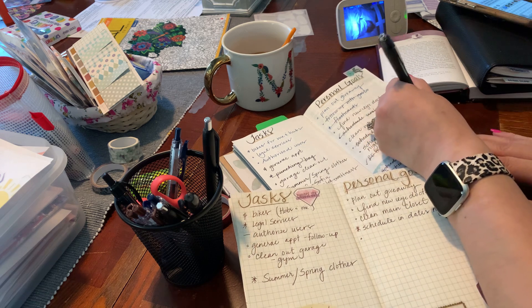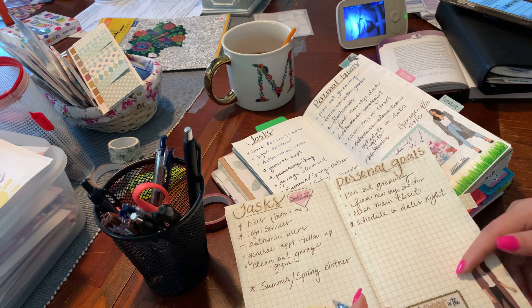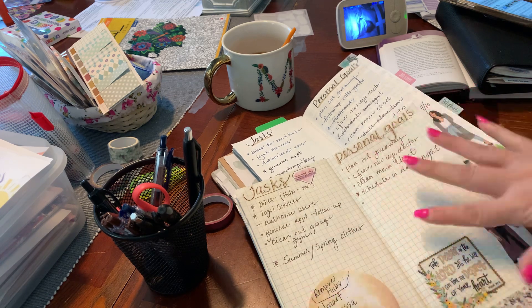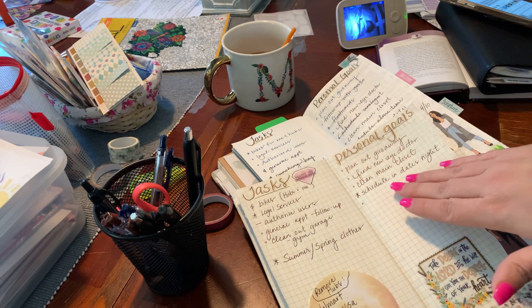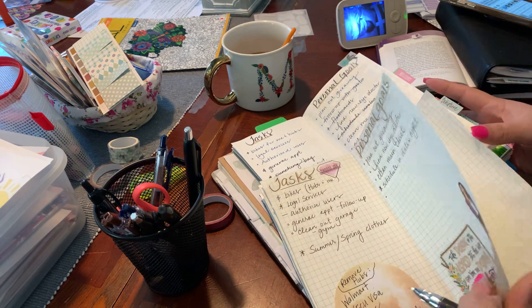Garage sales April 10th — I think I have that on my monthly so I'm not writing that. My older son is like, 'Mom, we will totally help.' I don't think I'm getting any of this done for March — I'm really not. So then I'm going to take a look at this brain dump.